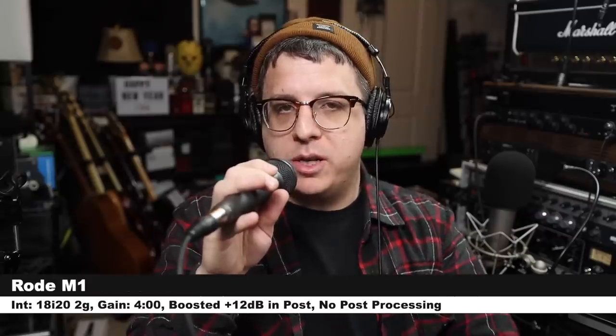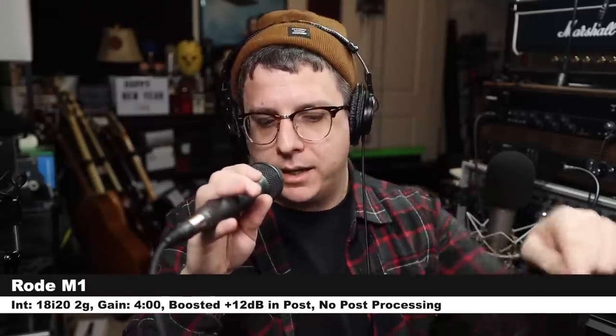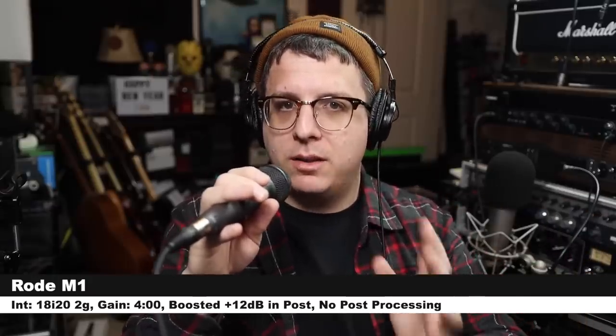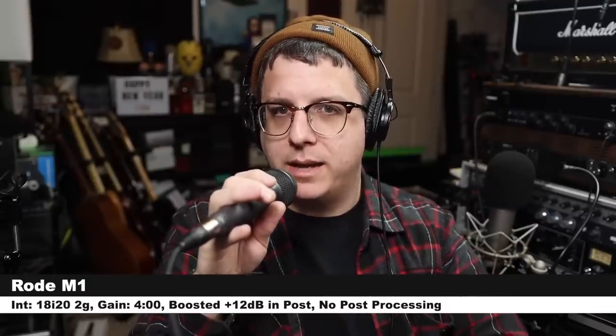Now I am speaking into the Rode M1, three inches off of the microphone with the exact same gain setting. Make sure to check the doobly-doo to see how much I boosted it, but regardless, this is how the M1 sounds at the exact same distance with the exact same gain setting.